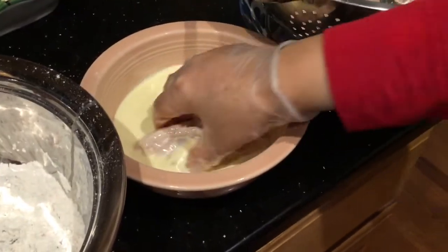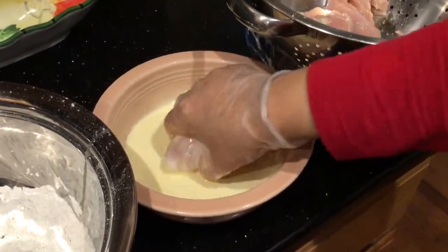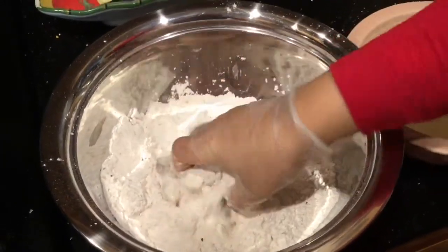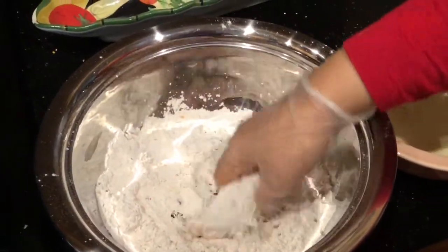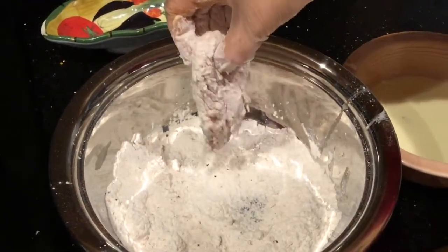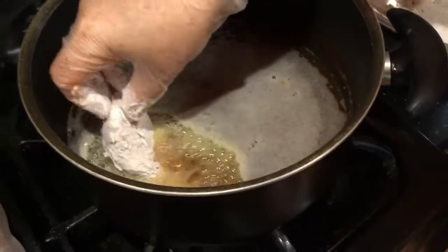First I'm going to put a piece of chicken in my egg batter, then I'm going to put it in my flour with all the spices, coat it with the flour, shake off the excess flour, and then put it in the pot.